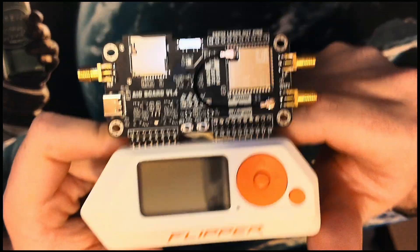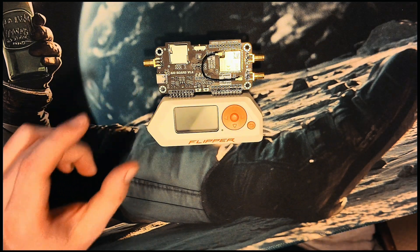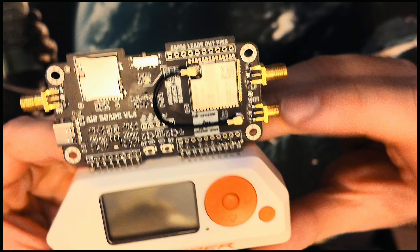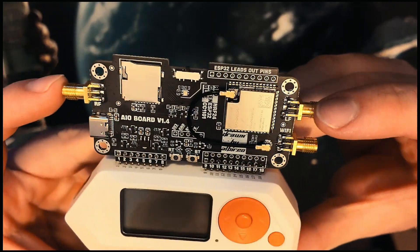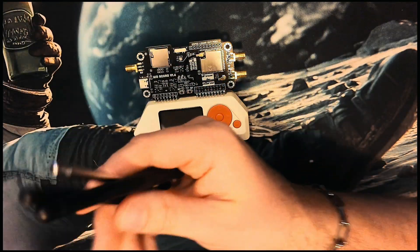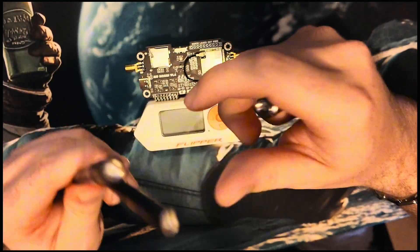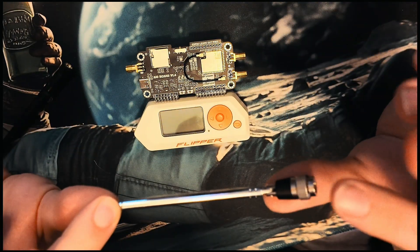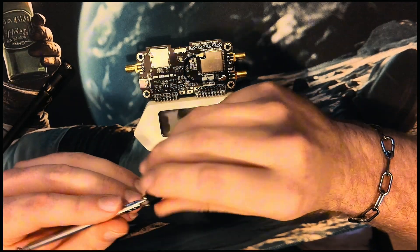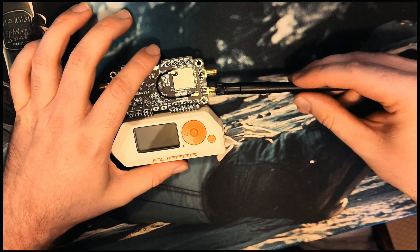After you connect everything, this is how it looks. You can add an antenna — I think I should add one to make it look more fun. This one is for Wi-Fi, this one's for LF, and this is for RF, so you only need the Wi-Fi antenna. With the kit I have, you get standard antennas and also extendable aerials which have a very high range. We'll use a standard one today — nothing fancy needed.